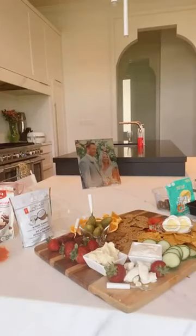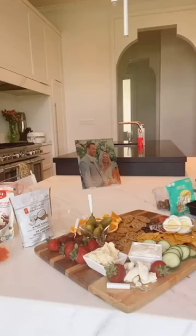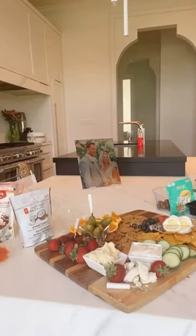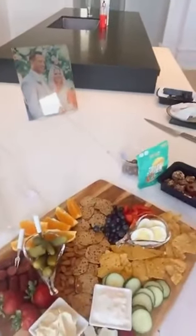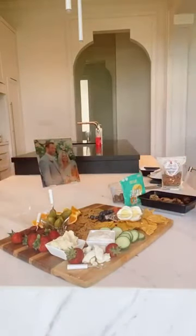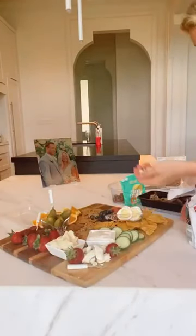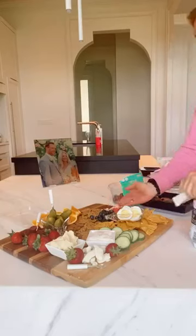Some blueberries — I'll maybe pop those right here. These blueberries have been so delicious lately. So a whole bunch of blueberries. I'll give you a big close-up once I'm done. It's looking good, right? If I went to somebody's house and I saw this, I would be pretty darn happy. The last healthy thing that I'm going to add for a little bit of texture is some of these coconut chips. I'm just going to slide those in here — these are just really good to add in some crunch and texture.